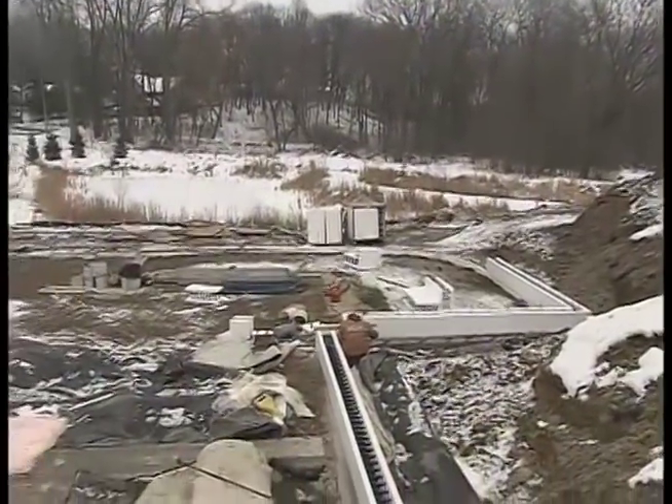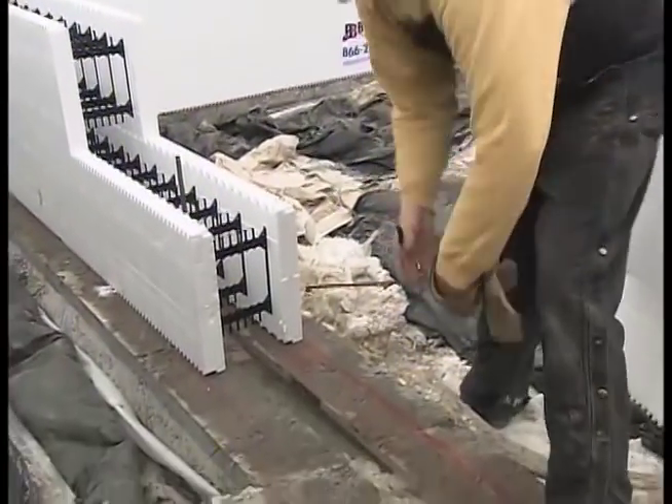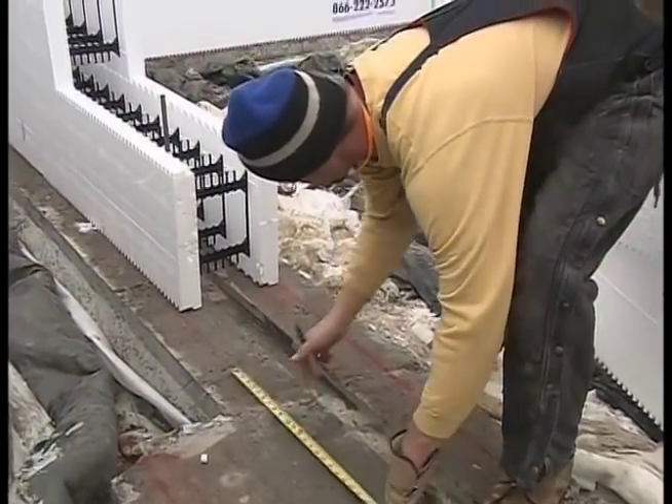With our peel-and-stick in place and the dimple wall up, we'll be ready for a little backfilling. This is what I call belt and suspenders — that's the exterior design approach. We still have the foundation to worry about, so time to get moving on it.